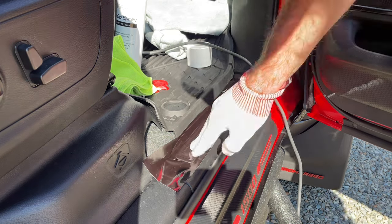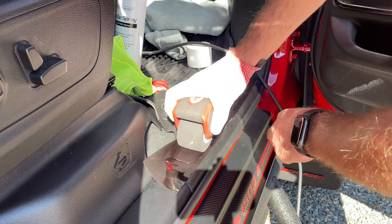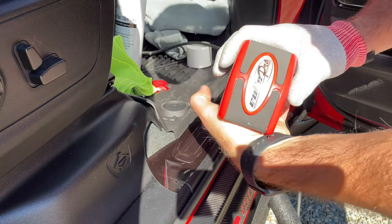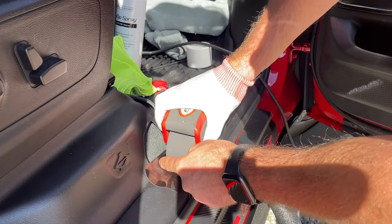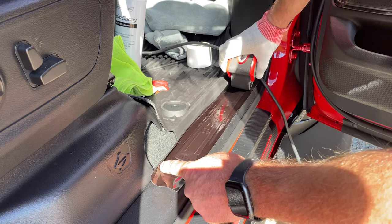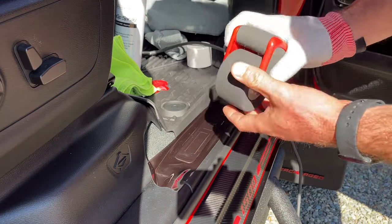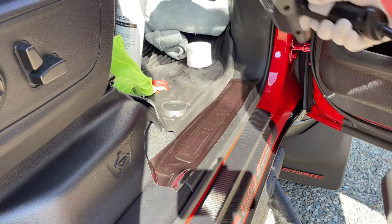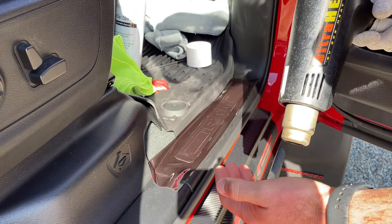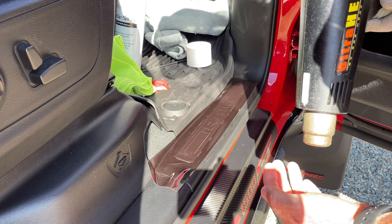I've got another tool — a Roller Pro. I use it a lot for rivets or surfaces that have a slight texture. It helps push down the vinyl a little better. It's a foam roller. So what we're going to do is hit it with the heat gun, give it a little bit of heat, let it warm up, and then roll it again. That should help really suck it in.